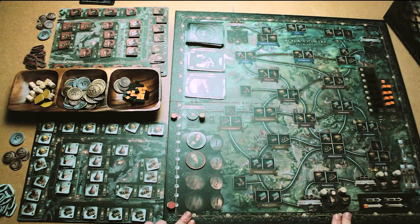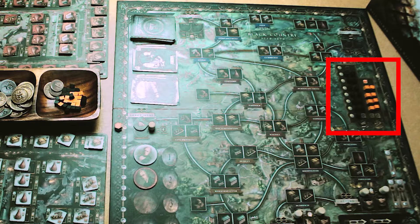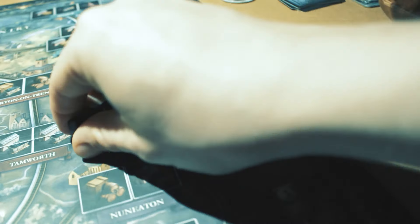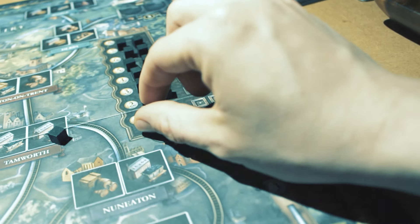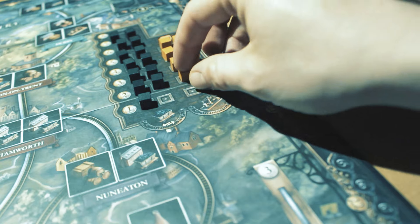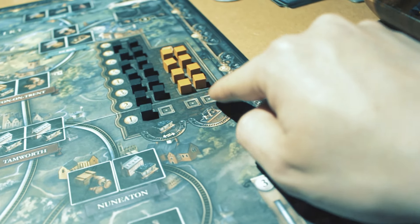Now there is still work to be done on the board. In the center right of the board, you will see the market for coal and iron. Place the black coal cubes on the black squares and leave the one slightly lighter area at the bottom empty. Do the same with the orange iron cubes to the right, leaving two squares free at the bottom.